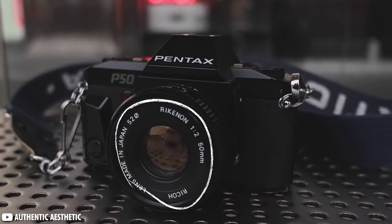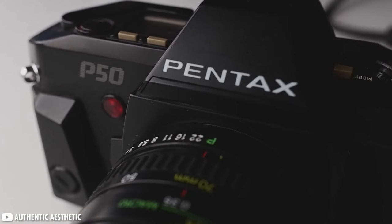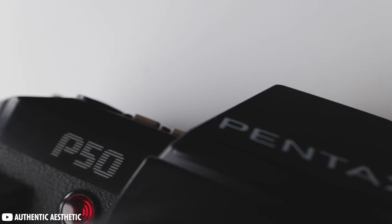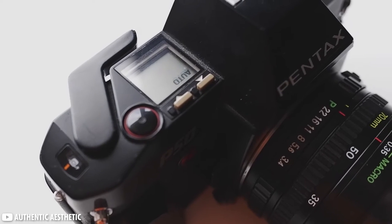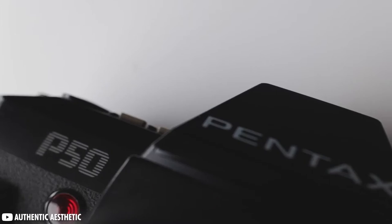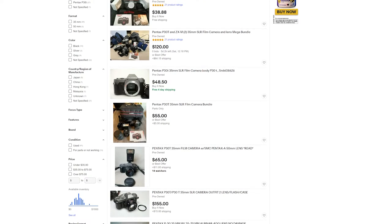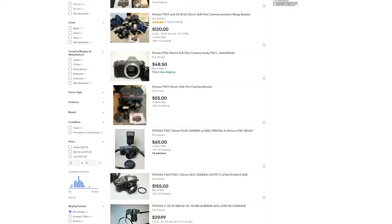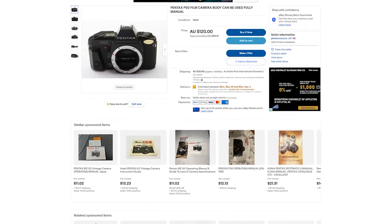The P50 is very similar to the P30, with an updated body and aperture priority mode, which is quite a big difference maker as the P30 has no aperture priority mode at all. One big drawback for both cameras is neither can manually change the ISO, but by using the exposure compensation you can adjust it up or down three stops. Both cameras come in around $50, with the P50 being considerably rarer and in some cases significantly more expensive — in which case you're better off choosing a Pentax Super A.